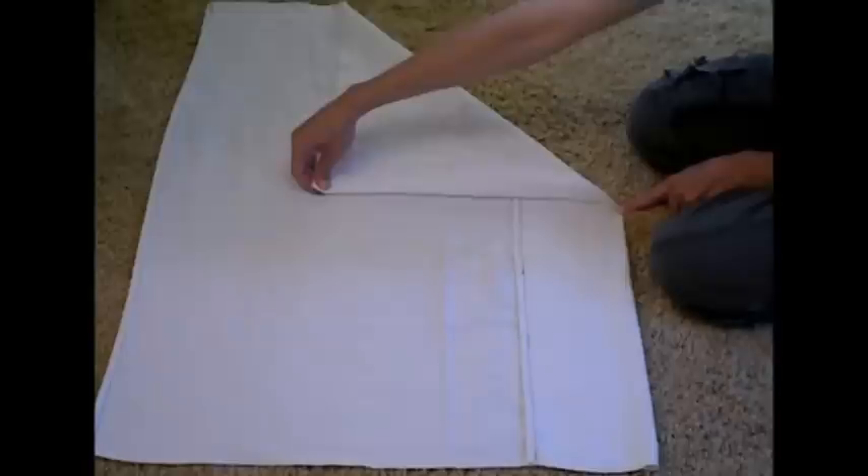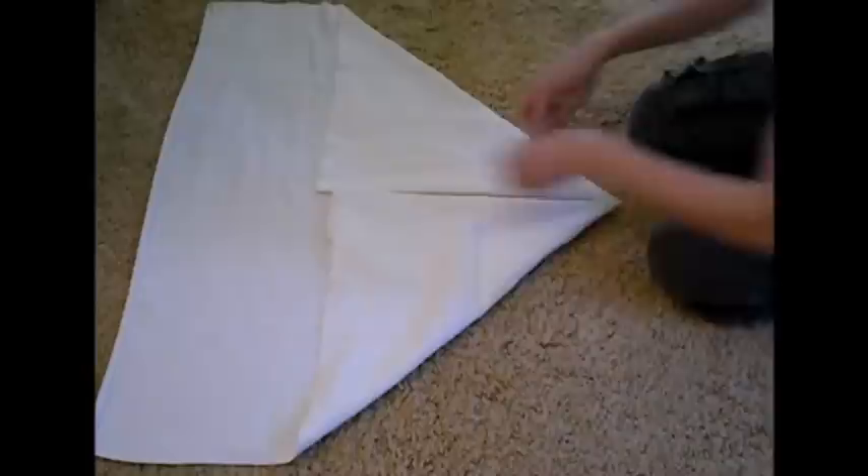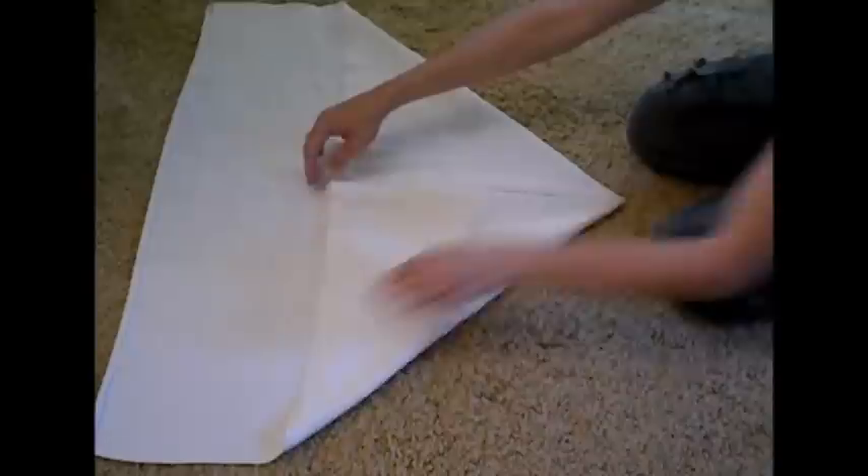Then we're going to airplane fold it, so marking the center of your diaper, just fold up the edges so that they create an airplane shape. You kind of want them to be the same — there you go.